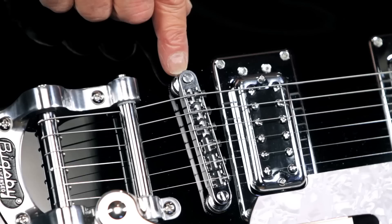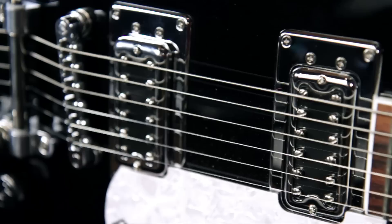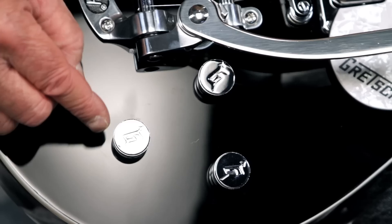It's got vintage style tuning machines and it comes with an anchored adjust-o-matic style bridge coupled with a Bigsby licensed B50 vibrato tailpiece. A couple of blacktop filter-tron humbuckers come standard, which are controlled by a three-way pickup selector switch, a master tone control, individual pickup volume controls, and a master volume control.